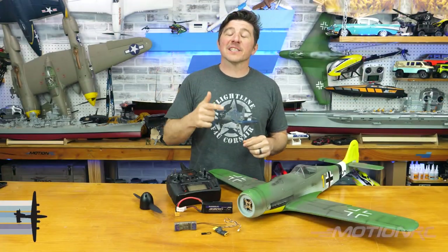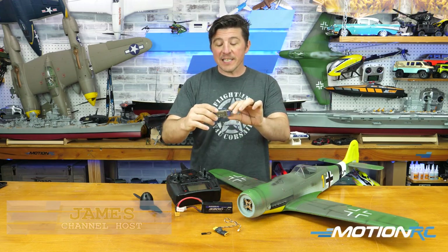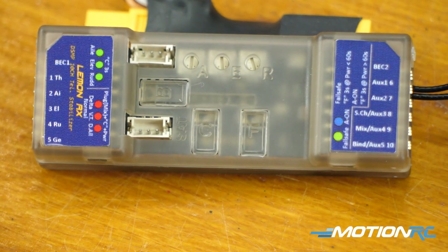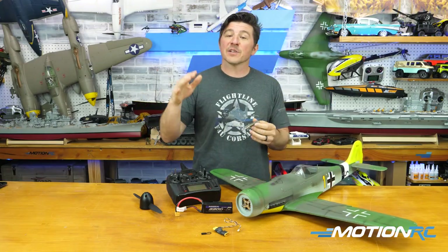Hello pilots, welcome back to MotionRC. I'm James and today we're going to be talking about new on MotionRC's website — the 10-channel telemetry-enabled stabilized receiver coming from Lemon that will work with any DSMX or DSM2, like a Spektrum transmitter or receiver.